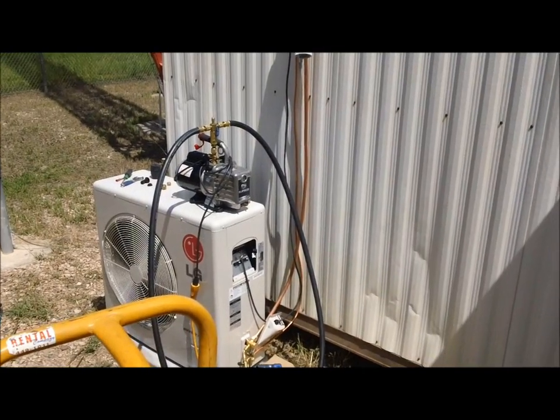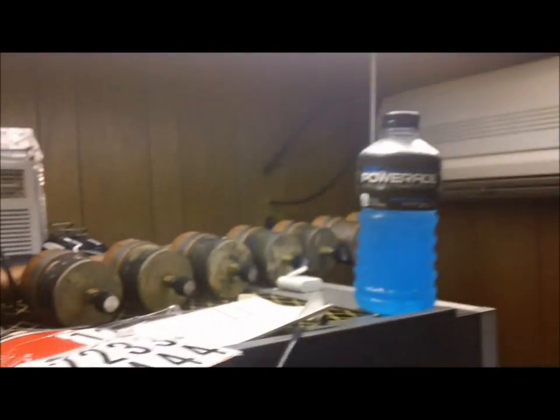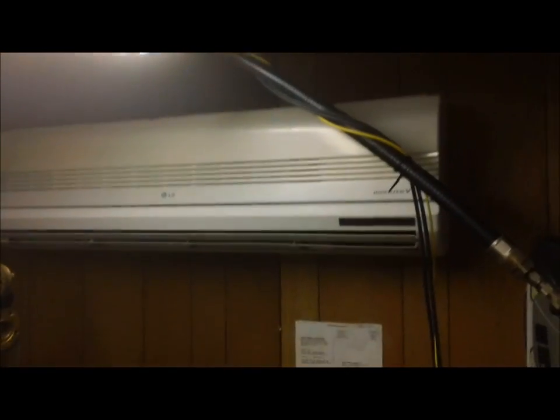I just got done with the first one. Put a number on there to keep up with them — there it is, very nice. I like the LGs. Very impressed with the mini split, my first time ever doing one. There's the other one that's not running yet — I'm fixing to get that one running.